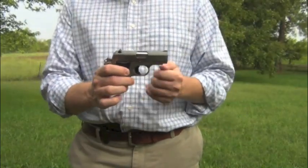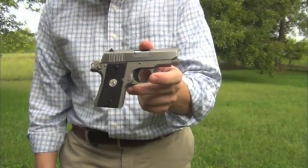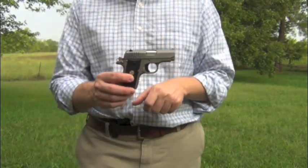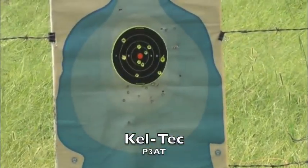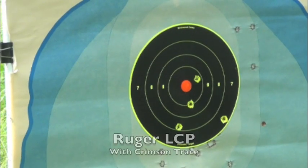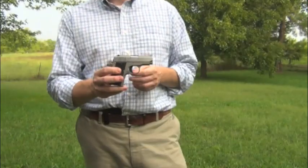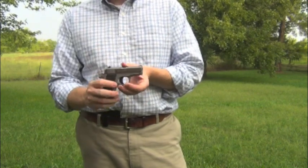I was running this yesterday alongside two other 380 pocket pistols — one from Kel-Tec, the P3AT, and another, the LCP from Ruger. What I found was that the groups from the Kel-Tec and the groups from the Ruger were pretty scattered. They were loose enough that when I was looking at an eight-inch round target, the shot placement would be all over.